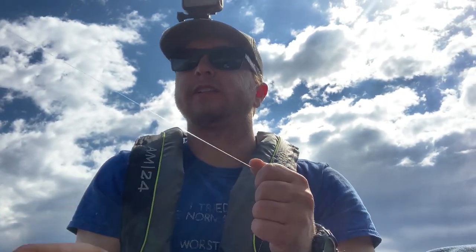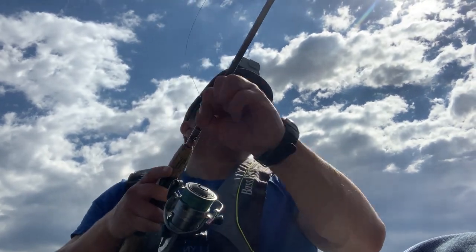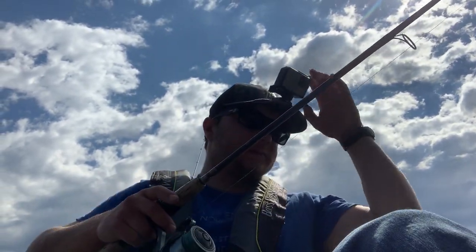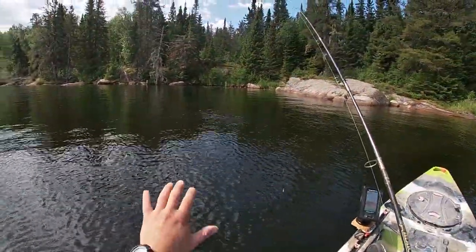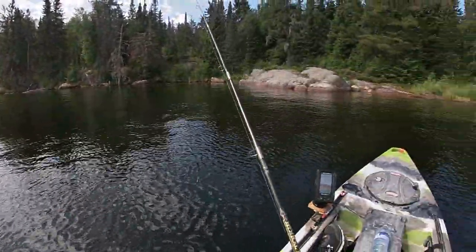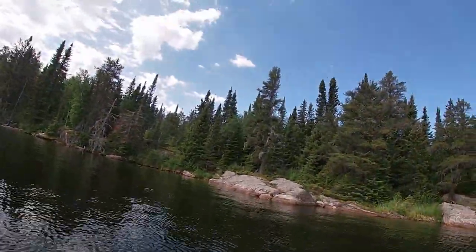I might throw the frog a little bit just to get some topwater action, but basically that's all for today. I've already caught a couple fish right in this little bay here — it's a calm bay, the wind is going the other direction, but I'm more focused on water temperature which is 65°F — perfect for bass.